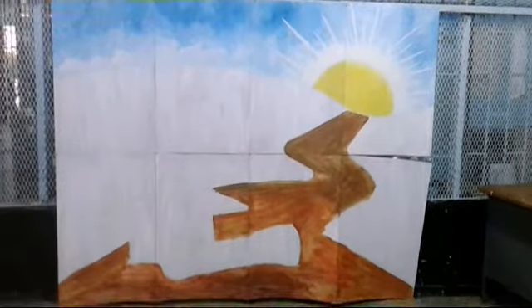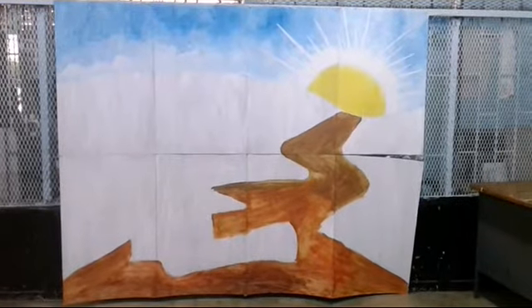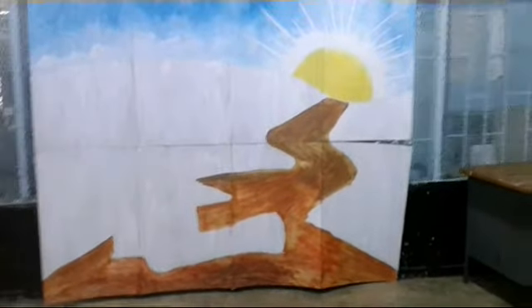And there you go. Now for this section, there was not enough brown to get the road or the track done, so therefore there will be a second coating on that brown.